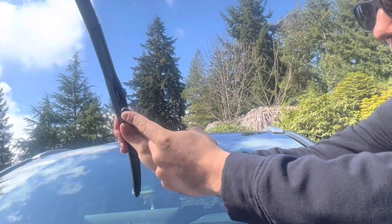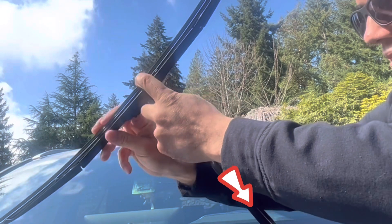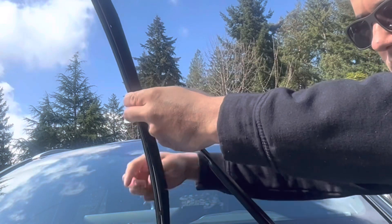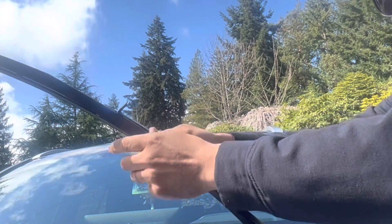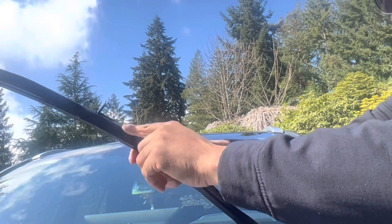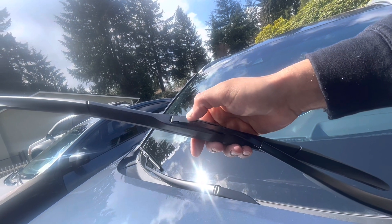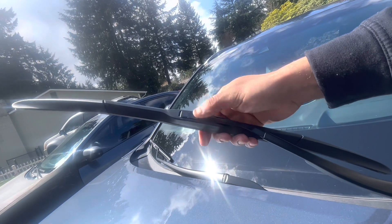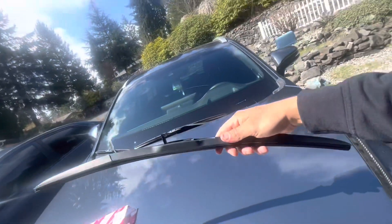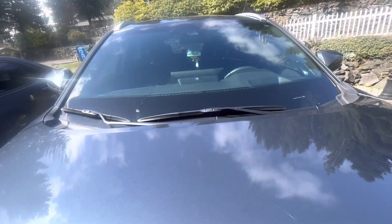I'm gonna swing this out like that — this clip is gonna go in there. Press on it and start swinging this down until it catches. Push up, and once it locks, it's locked in place. All I have to do is press this tab and it's done. Out with the old, in with the new wiper blades.